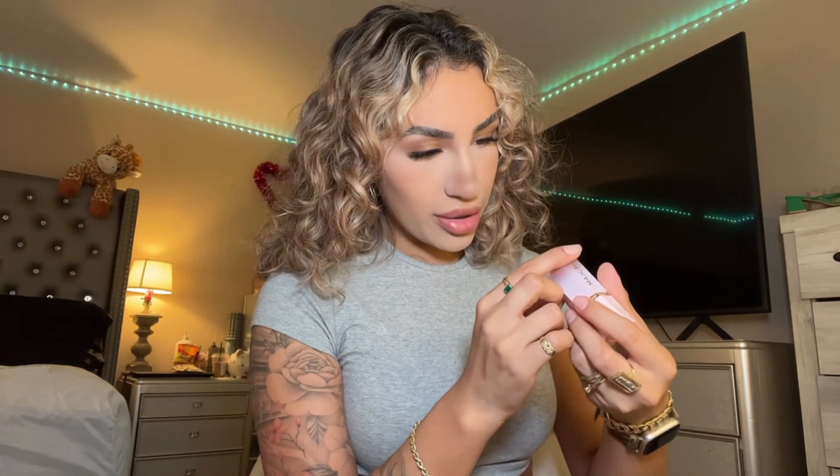Then I go in with my blush — I like using this one from She Glam. I have three of them; this is the shade Devoted. I take a little bit on the back of my hand, then I dilute it with the Glow Recipe drops — I put some of that in. Then I take the ELF putty brush and blend it on the back of my hand first, and then I go in and apply it.